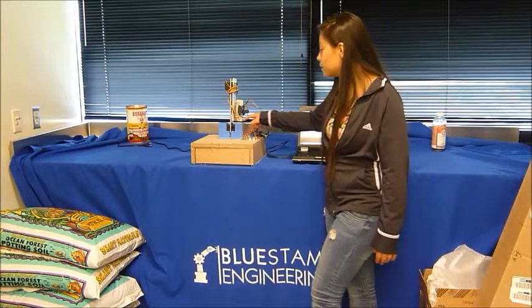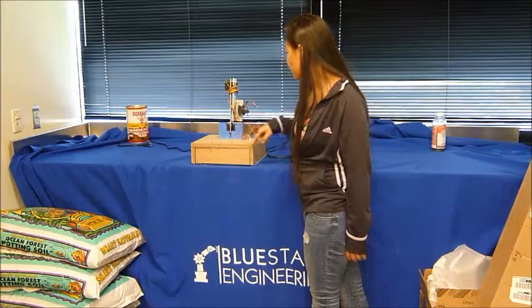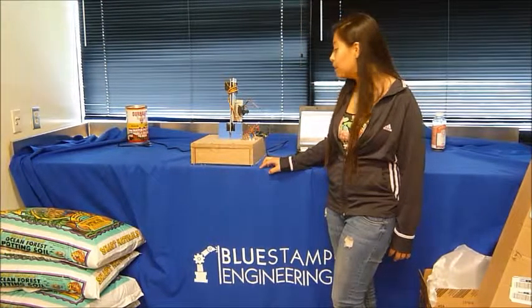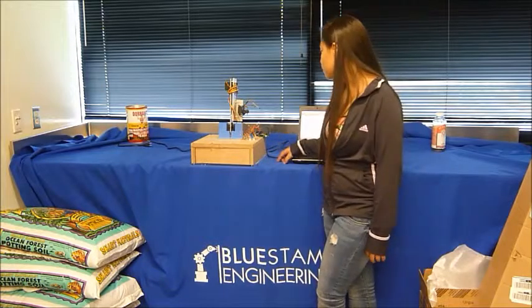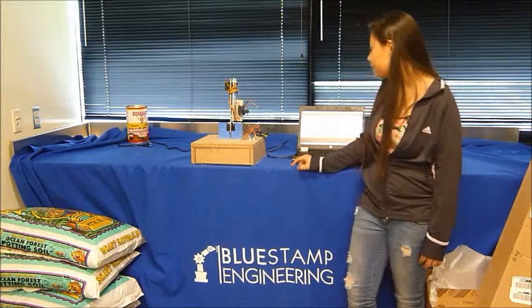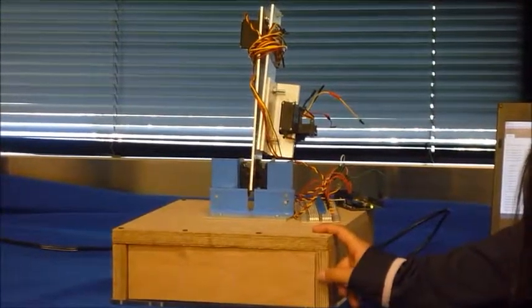So for servo A and B — here's A and this is B — I wanted both of those servos to be controlled by the same potentiometer, so all I had to do was give both of these servos the same code. This is my robotic arm so far.